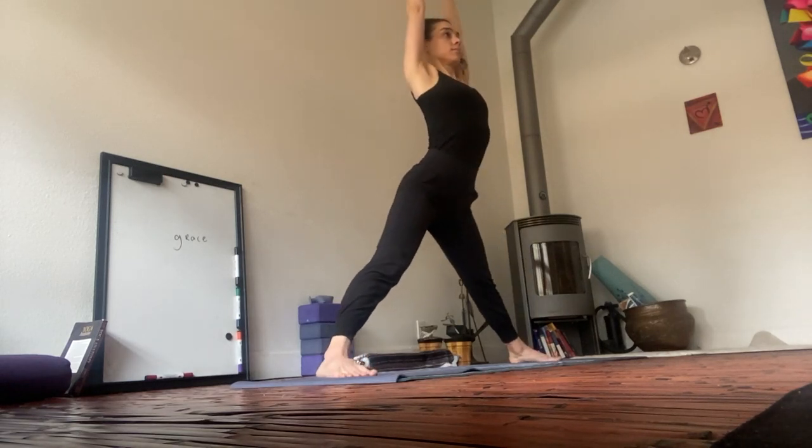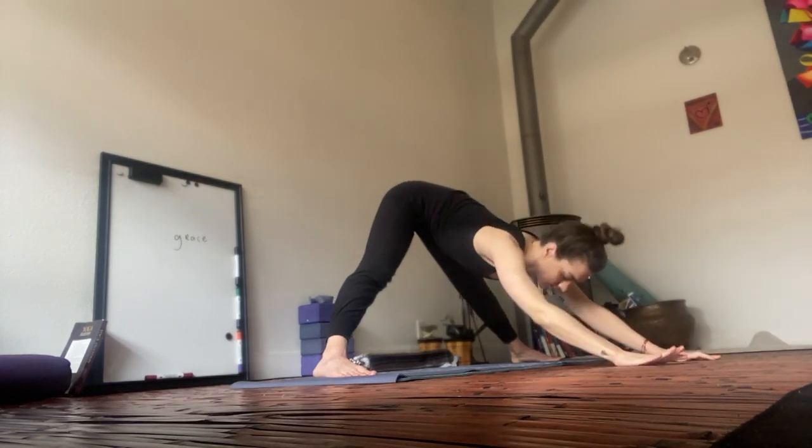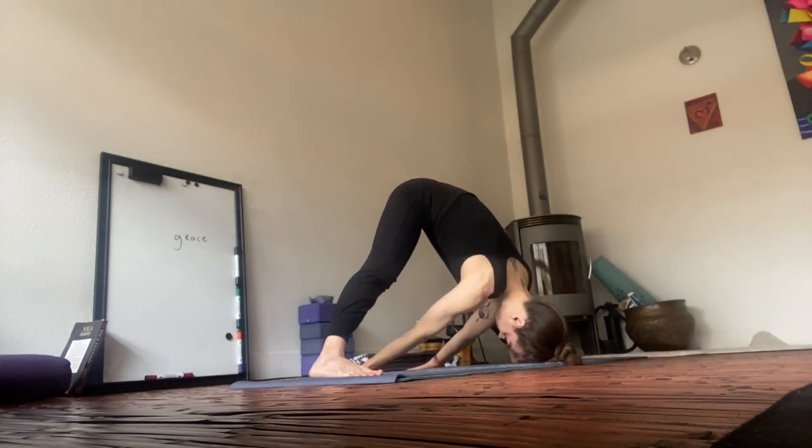Inhale. Reach up. Exhale. Forward fold. Reach forward and back through the tailbone, all the way to the earth. Palms to the earth. Walk your palms back behind you — you got it. Keep going.